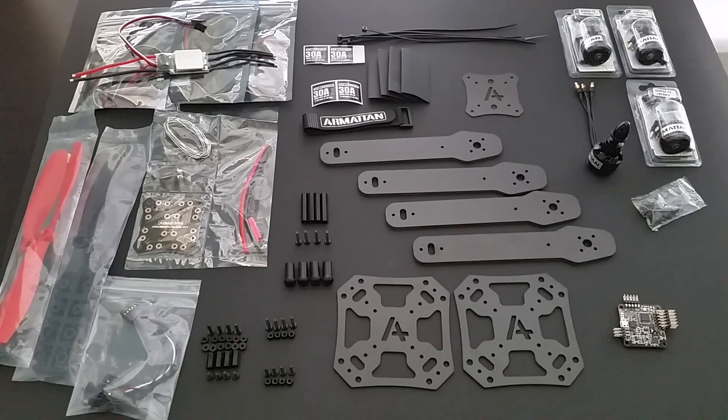This is what's included in a DIY kit for the Armiten carbon fiber 355.